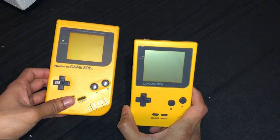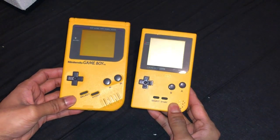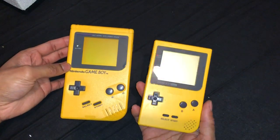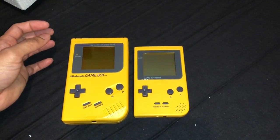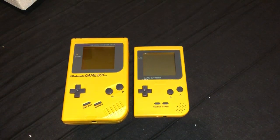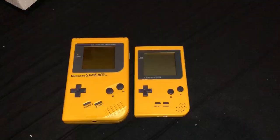Anyways, back to my Gameboy Pocket video. Gameboy Pocket — smaller size, compact, nicer. Watch out for more videos. Next one will be Gameboy Color — can't wait for that. Anyways guys, thank you for watching. Until next time, bye bye. Thank you.